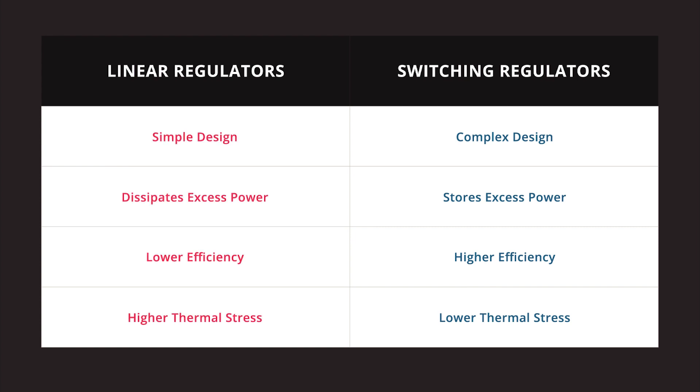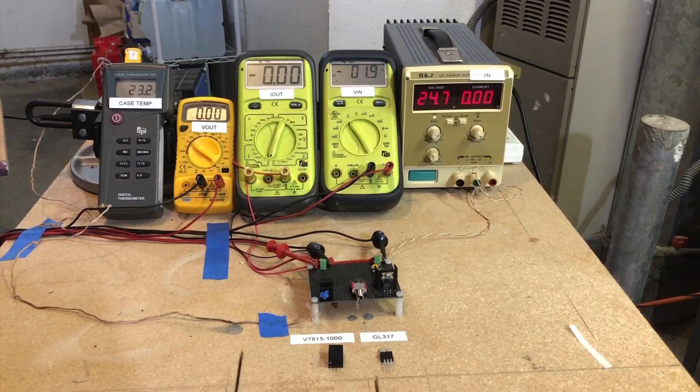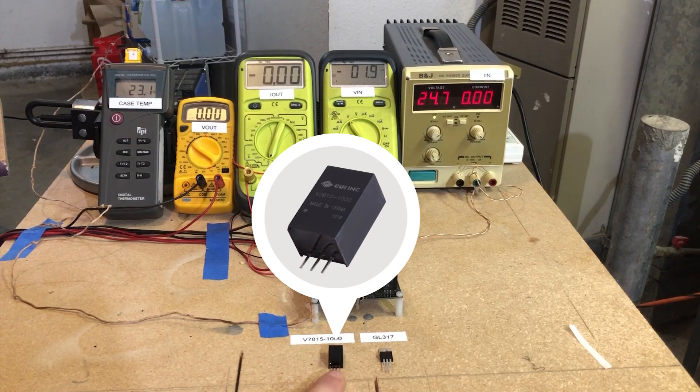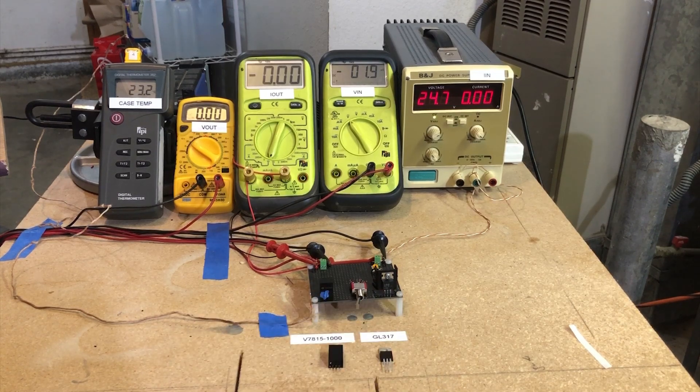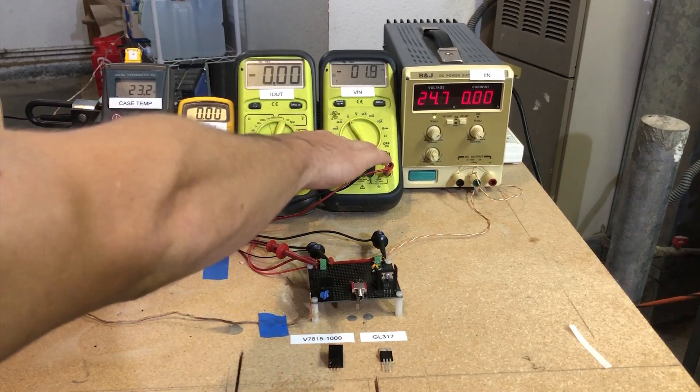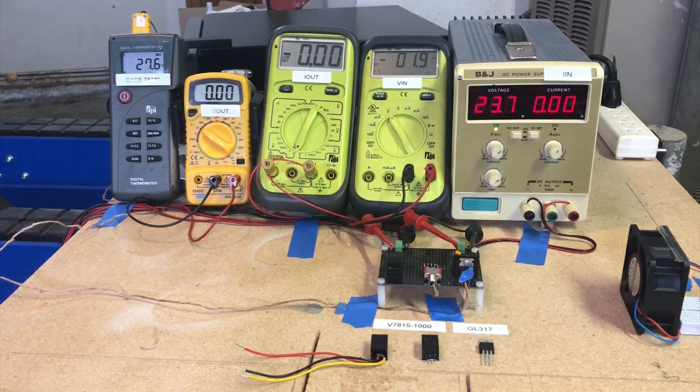Now we're going to sit down at the bench and test these out so you can see the results firsthand. To perform these tests we've got the GL317 adjustable linear regulator set to 15 volts and CUI's 15 volt switching regulator, the V7815-1000. Both are rated for about an amp and have been soldered down to our test board, selectable with a toggle switch. They will be loaded with an LED array, and we will be measuring efficiency and case temperature through our meters — output voltage, output current, input voltage, and input current.